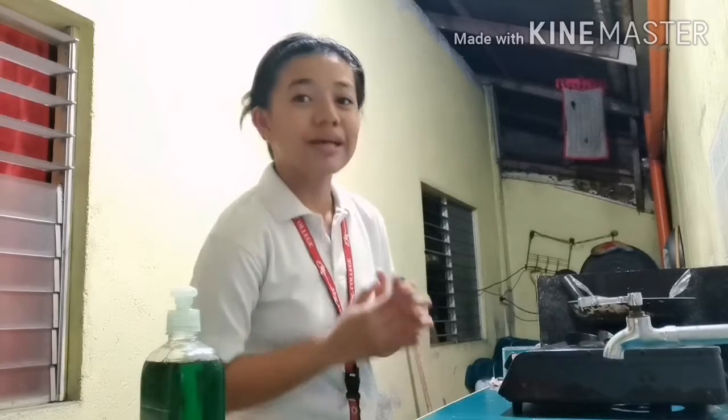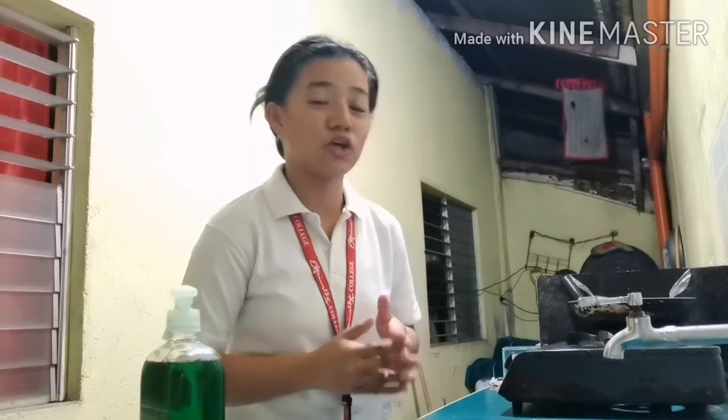I am Isherine V. Pehe, Bachelor of Science in Nursing, Section 1-1.